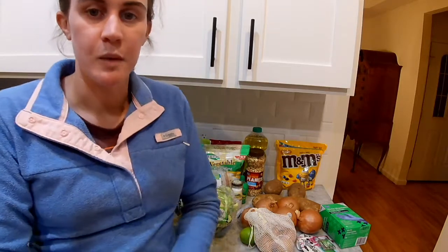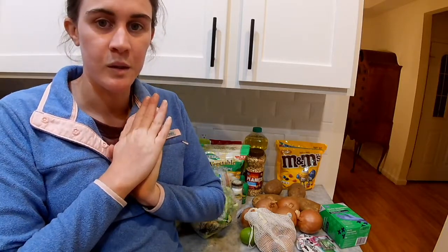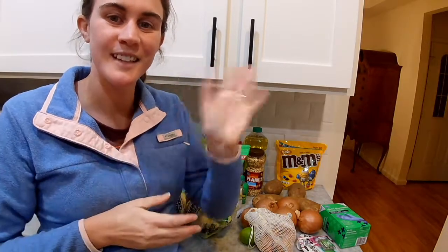Thank you so much for joining me, and I will see you later this week for another video. Thanks everyone!